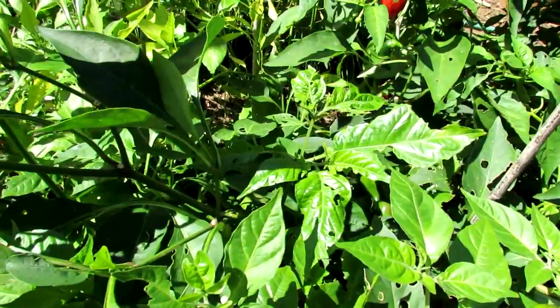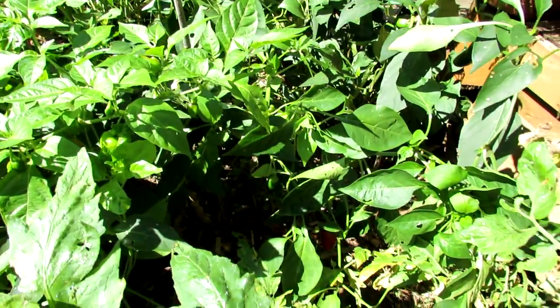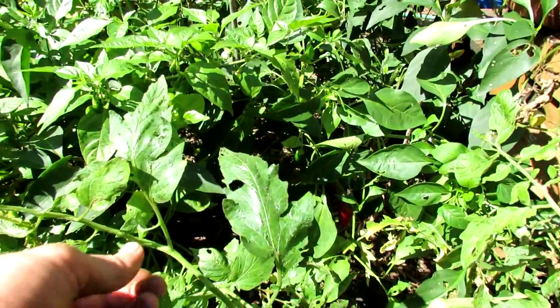You can see all the different holes in my pepper plants. Since it's the end of the season, I've really been letting these go. I haven't been treating the area once a month with iron phosphate. Iron phosphate is the best way to manage snails and slugs, in my opinion. It really, really works.